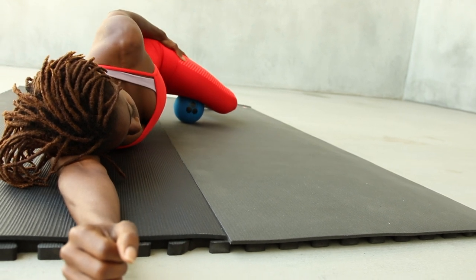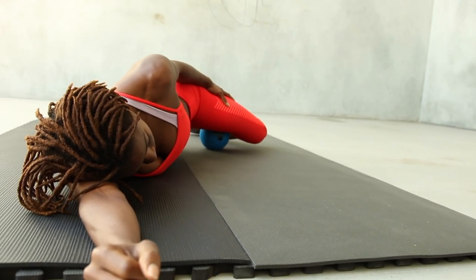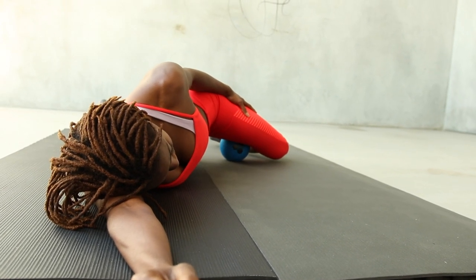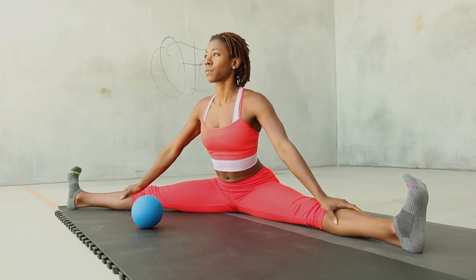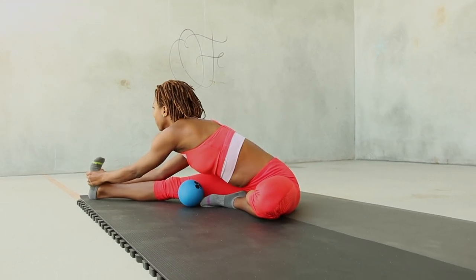Move the ball to just above the knee. Focus on your breathing to stay relaxed. You can stay in one place or move in short motions cross-directionally. Notice how your hips, knees, and legs feel after this self-massage.